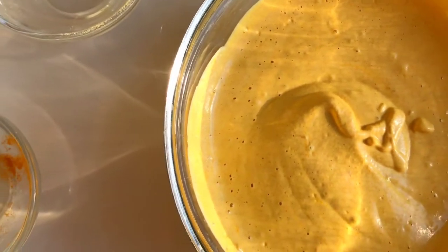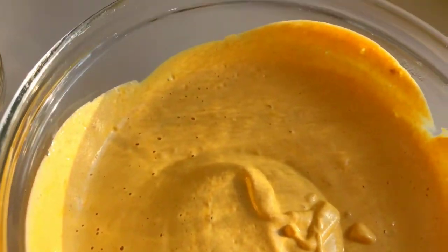Oh my gosh, it's perfect — so delicious! Now we're going to add our creamy sauce to our pasta. This is our foundation cheese sauce, so you can add it to anything. You can also add more seasonings depending on what you're using it for. Since we're going with pasta, we're going to add a little more flavoring to make it come alive.